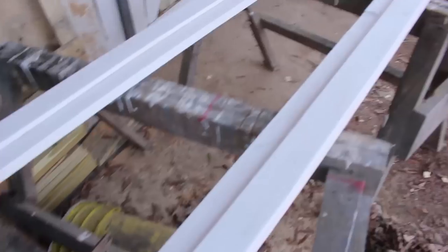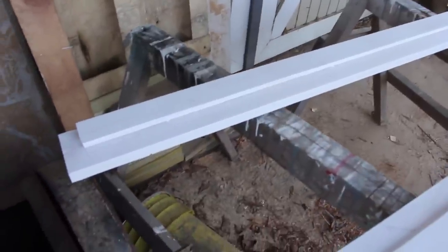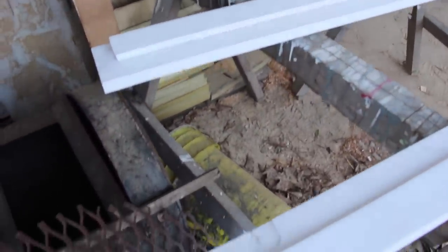I've got the pieces of trim here painted now - we got the primer on them. We're going to be getting ready to start screwing them together and making our door casing.